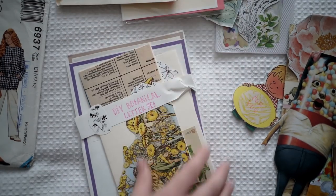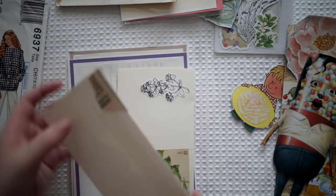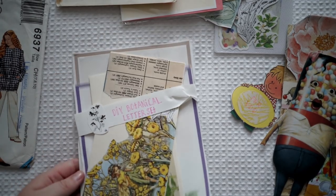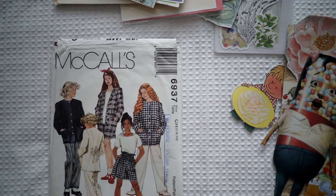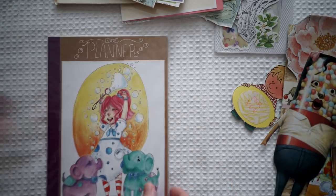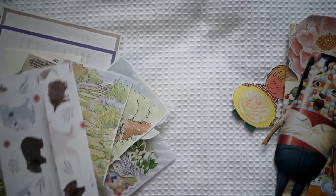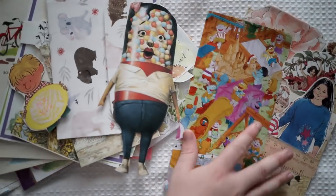This is a DIY botanical letter set — she's created her own letter set, her own envelopes and her own writing paper. It's just so gorgeous. I don't want to wreck this — I'm going to keep it all tucked away and use it for a special day. And then she found this from the sewing section — she added this adorable planner in for me. Thank you so much — I absolutely love your designs. You did such an amazing job at this video and I can't wait to put all of this in my journal. Thank you so much.